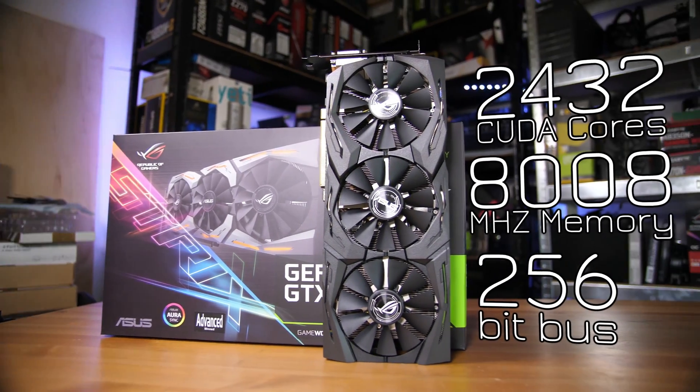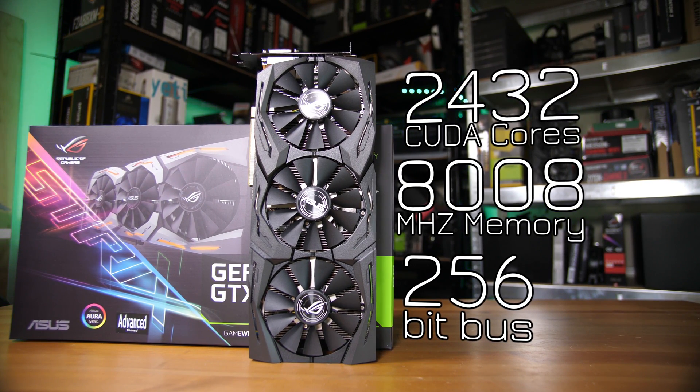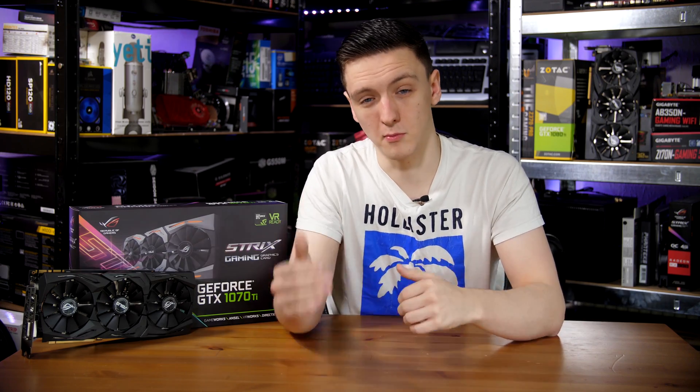The reason Nvidia would ask add-in board partners to not overclock their graphics cards from the factory is that this card is ridiculously close to the 1080. It has 2432 CUDA cores, which is only about 100 less than the 1080's 2560, whereas the standard 1070 has 1920 — so there's a significant number more cores in this card.